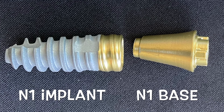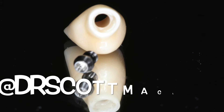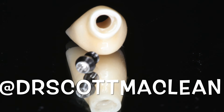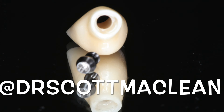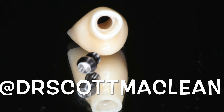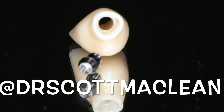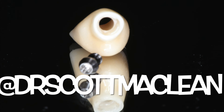Hello, this is Dr. Scott McLean, and this is a video about the N1 implant and the N1 base, which is the restorative base that you place at the time of surgery. You then come back to do an N1 angulated screw channel crown — shown here with the screw. This is a fantastic system. We're going to show you a case and how I use this with the new anatomic healing abutment and how this all works together.